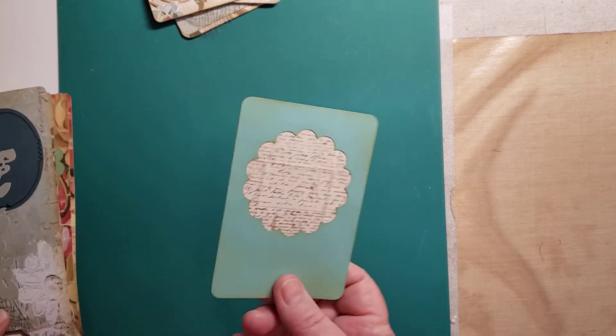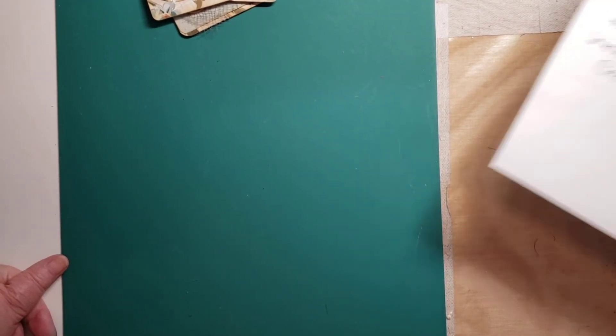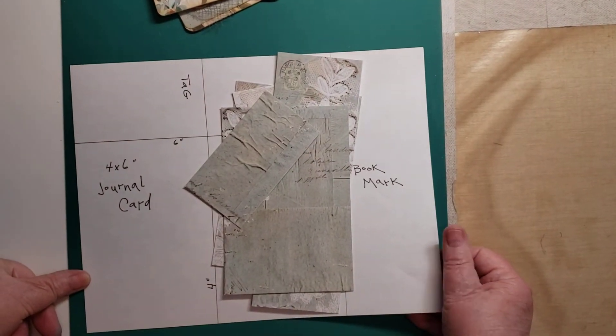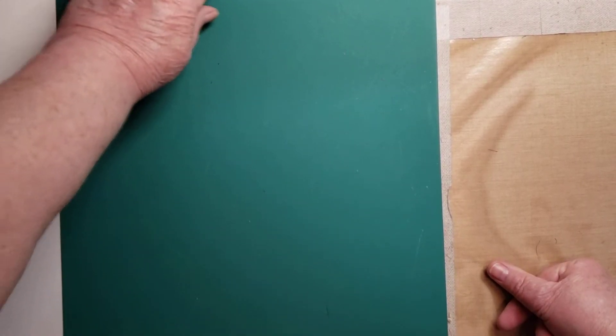I haven't put this on anything yet. Those are some of the ways I've used the journal cards and the bookmark. I haven't made the tags yet — I was running late this week getting the challenge done. I've been working on it, but I've been having some other projects for another group too. Just so many hours in the day, and I've got to sleep sometimes.